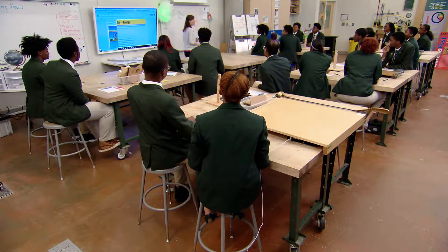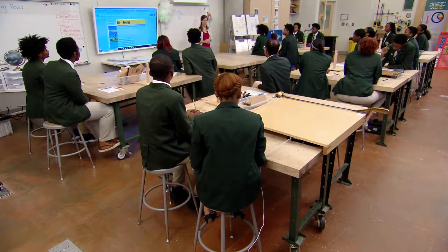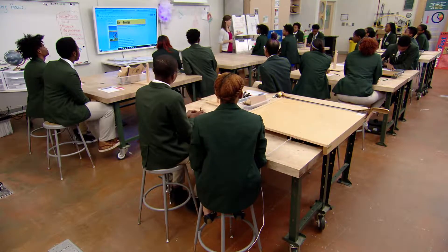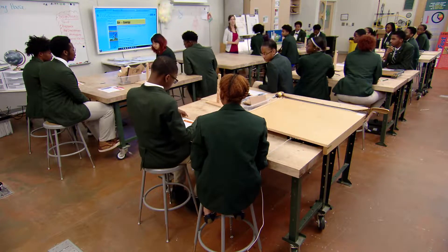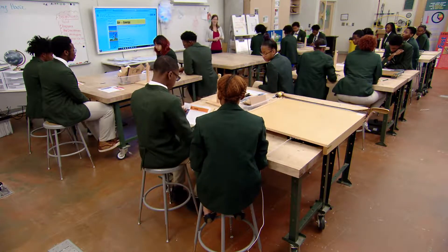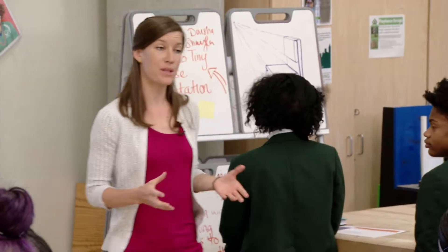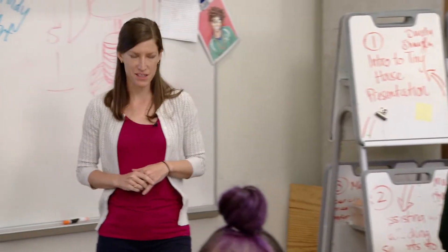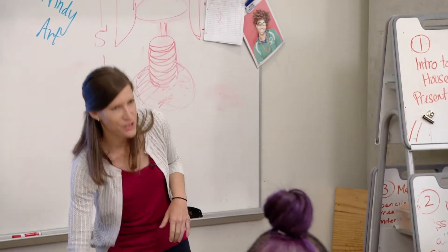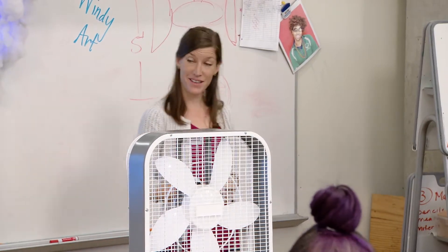So today in class, I'm giving you a challenge — it's the very beginning of our next project. I've given you a piece of paper. Today's challenge: how can you light a light with the items in your box? Your challenge is to light up a light with the items in your box only. I'll give you one little hint — this will be your source of wind. Go ahead and get started.